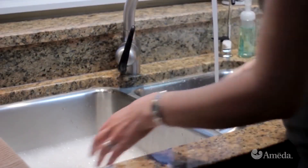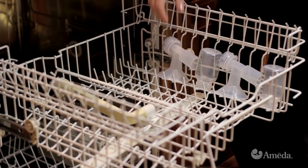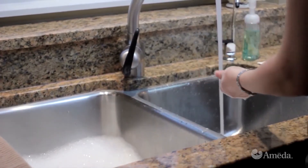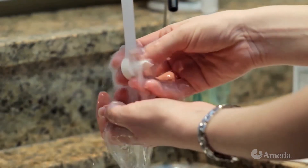The bottles, flanges, and any inserts may be washed by hand or on the top rack of a dishwasher. The silicone diaphragms and valves should be washed only by hand in warm, soapy water and rinsed well.